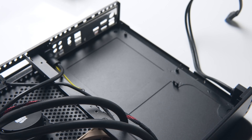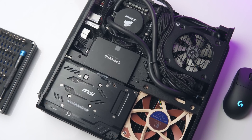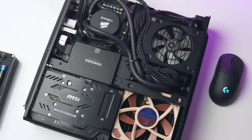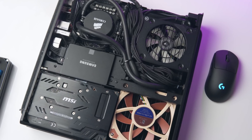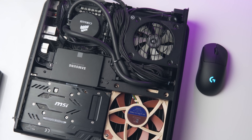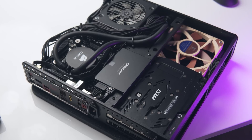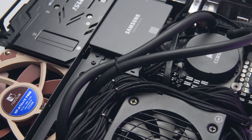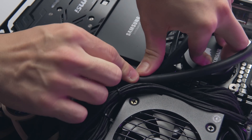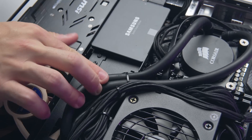Once the radiator and fan are in, you'll want to install your motherboard and then the rest of your components just as you would with the original Sentry build. The hardest part is getting everything to actually fit properly — it's one thing to mount all your hardware in such a small space, but getting the side panels on is another beast entirely. The main concern is the AIO tubes, as there's very little room to route them. If you're using the Corsair H55, I recommend squeezing both tubes through the small gap and zip-tying them together to keep them in place.